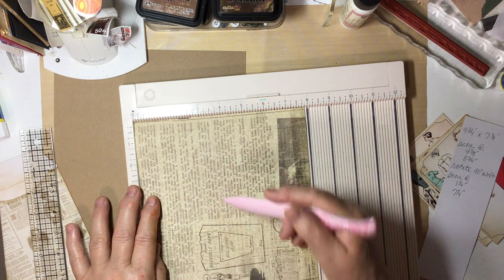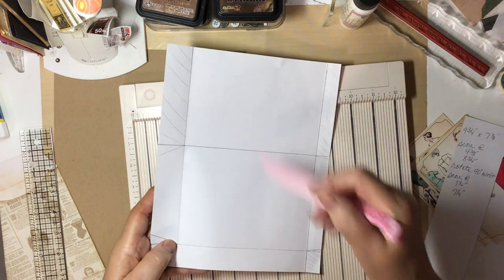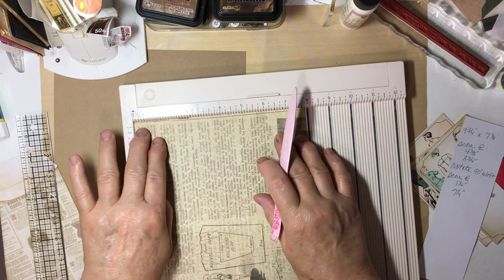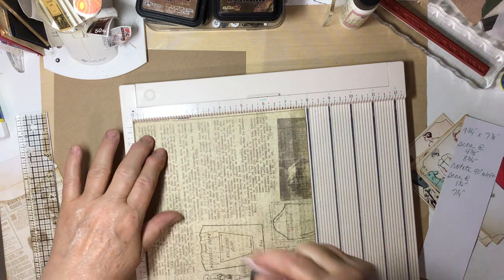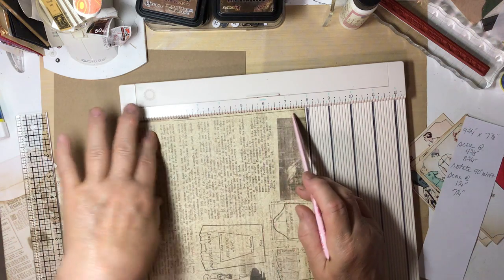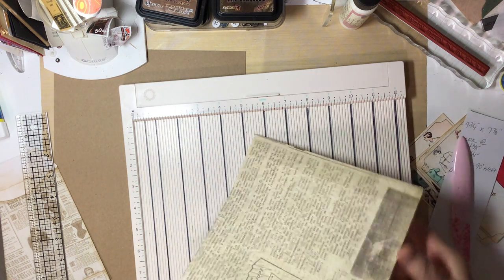I have a directional pattern and I don't want my words upside down, so I was trying to show you my lines but let's just do it on this side so we don't get it upside down. We rotate it 90 degrees to the left and score at 1¼ inch, and again at 7¼. And that's all the scoring. I'm sorry about that confusion.